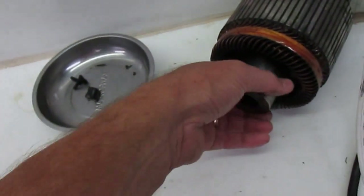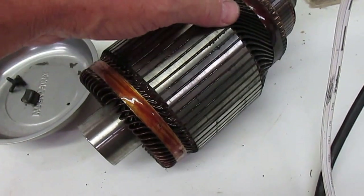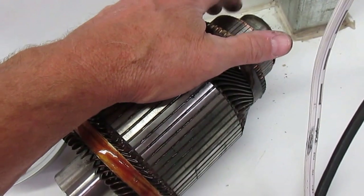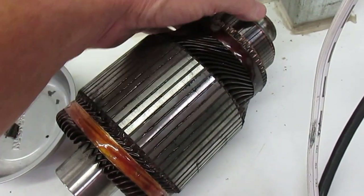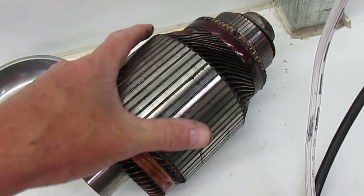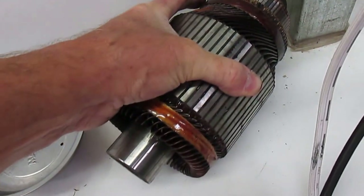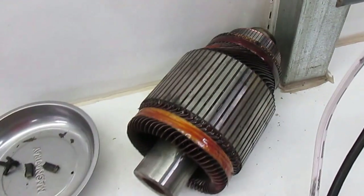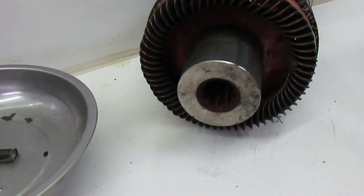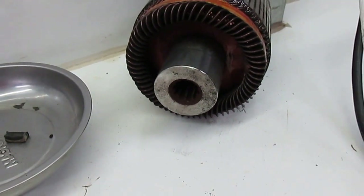This is the armature that goes in it. I was just going to clean up the commutator a little bit. The bearing there seems like it's in pretty good shape. That little plate is just a retainer that holds the bearing into the end plate on the motor. That's the actual output — a splined output that actually engages the differential gear and runs the golf cart.